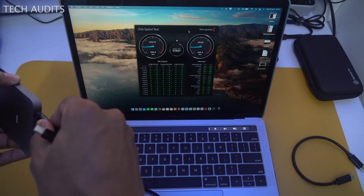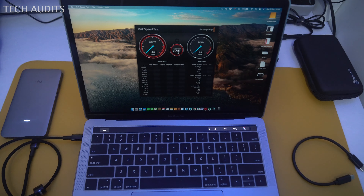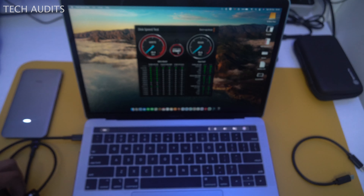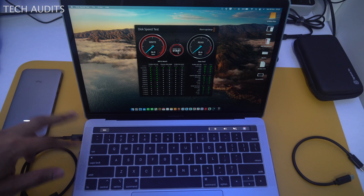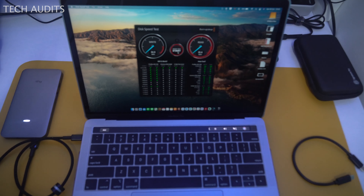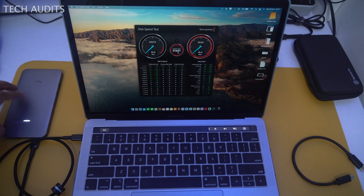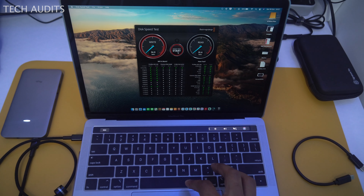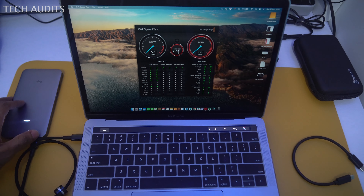Now I'll show how changing the cable affects speed. I swapped to a different cable and the results dropped to only 33.9 MB/s write and 35.6 MB/s read — extremely low. So be careful which cable you use. If you use a cheap cable that doesn't support high data transfer, this is what you'll experience, and you might think something is wrong with the enclosure when the issue is actually the cable. Always test your cables before a trip.